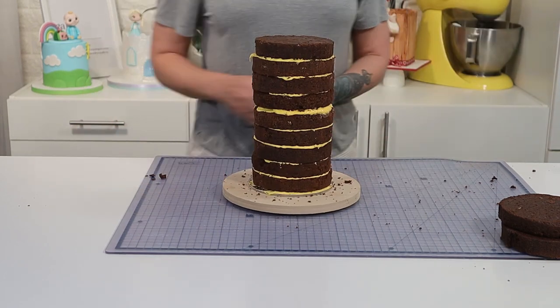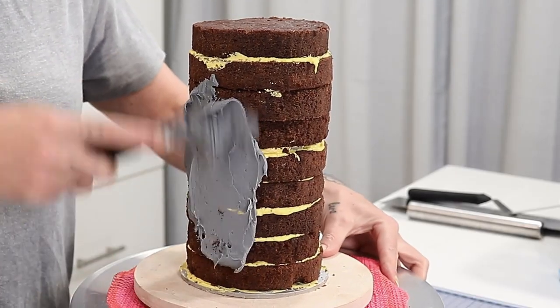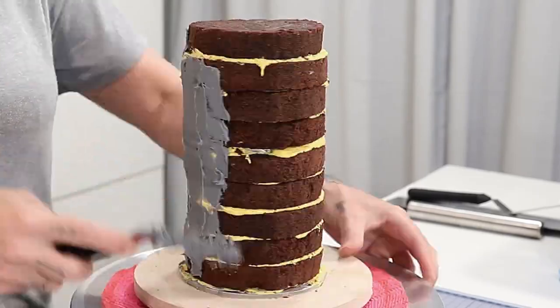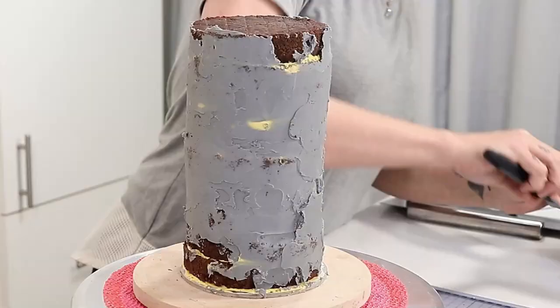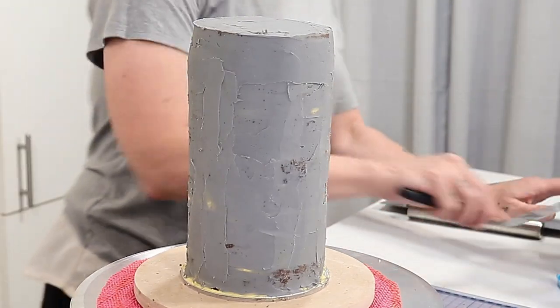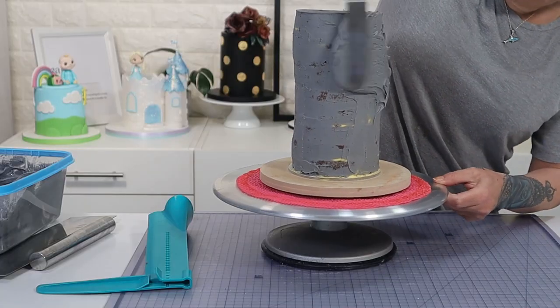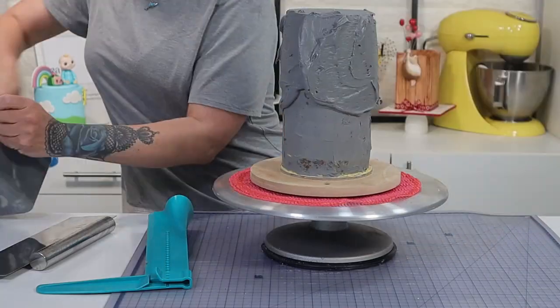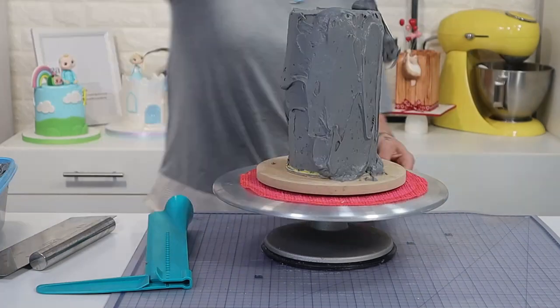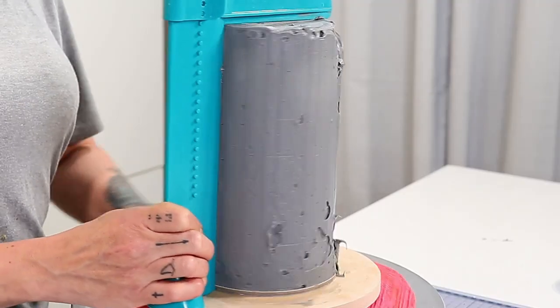Now I chill that just a little bit before I go ahead and do my obligatory crumb coat with some nice grey chocolate ganache — of course you could use buttercream if you wanted to. Then after the crumb coat's had a moment to chill I bring it back and I start adding a good ganache coat, making sure it's spread nice and thickly to begin with.